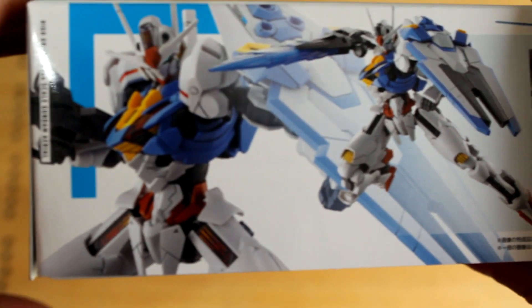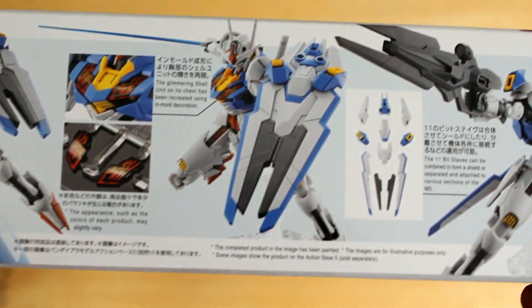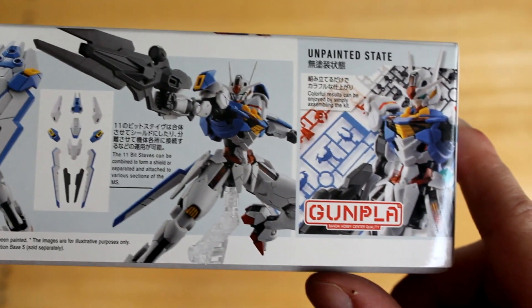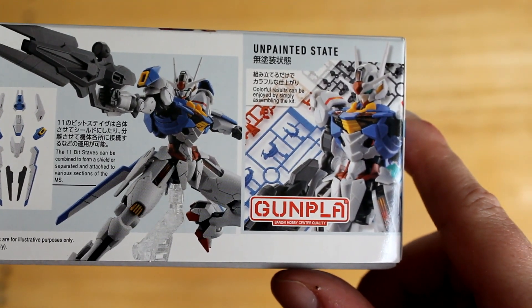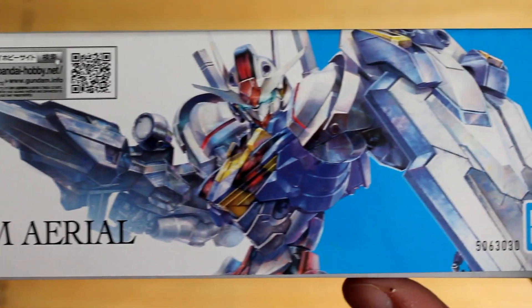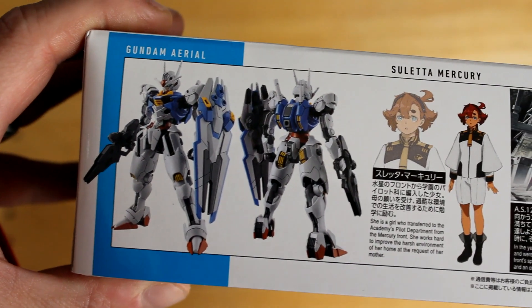On the side here I see some really cool action poses. This is molded plastic, and another action pose shows how the shield breaks up into bits. It also shows it in its unpainted state, and a cut-down view from the top, and shows it standing.